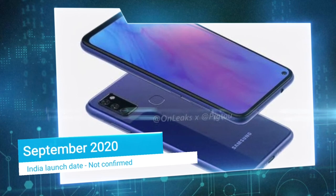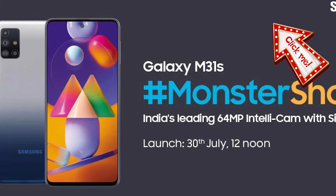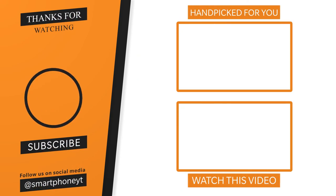We'll update you in the description. You can also check out the Samsung Galaxy M31 in the link. What price do you expect for the Samsung M50? Let us know in the comments section. If you like this video, please like and subscribe to the channel. Thank you for your support and welcome to this channel.